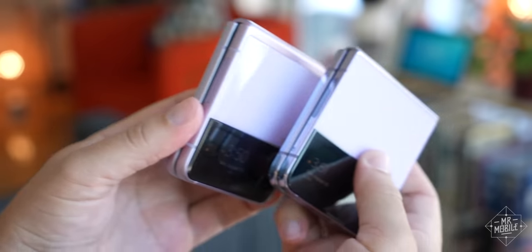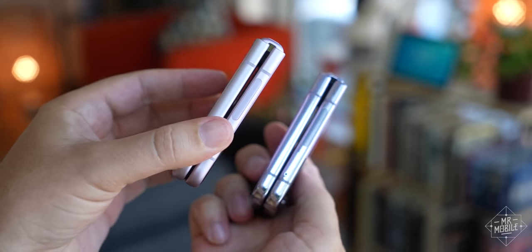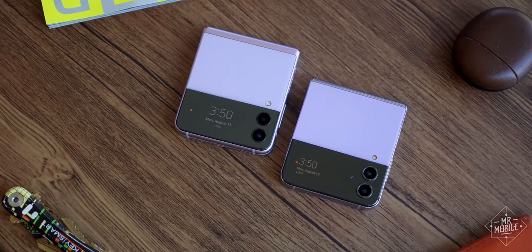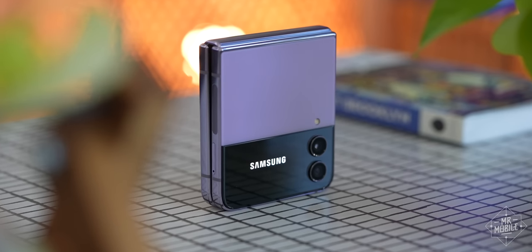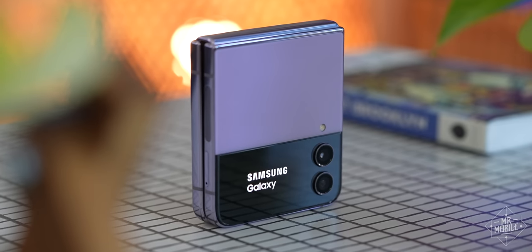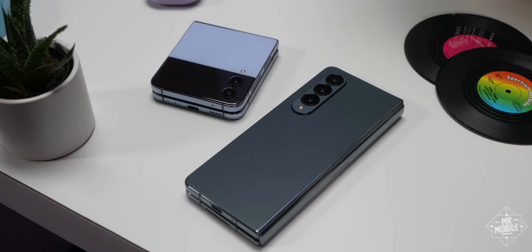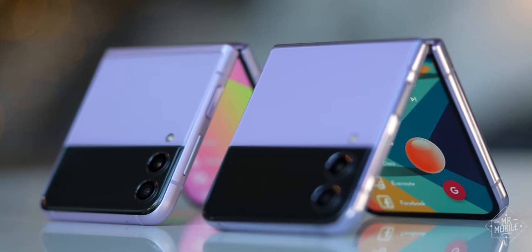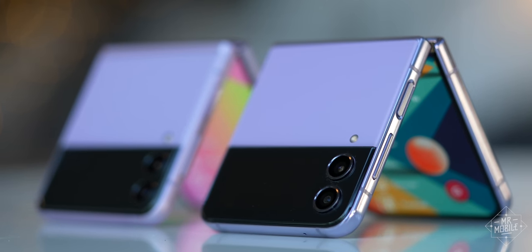My first impression when I put the new Galaxy Flip 4 alongside last year's Flip 3 was, okay, well now when are you gonna show me the new ones? But when you're Samsung, whose folding phones constitute nearly 88% of the worldwide foldable market, well, maybe the thinking goes, you don't need to change all that much.